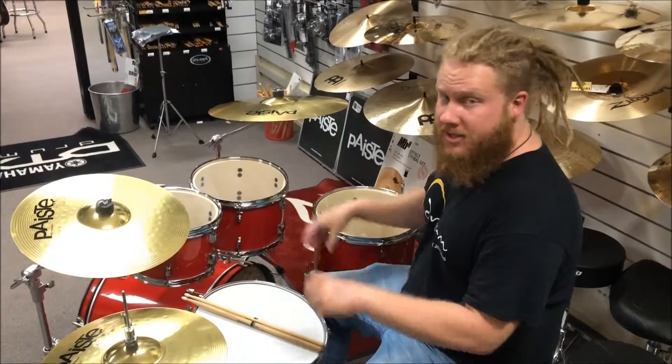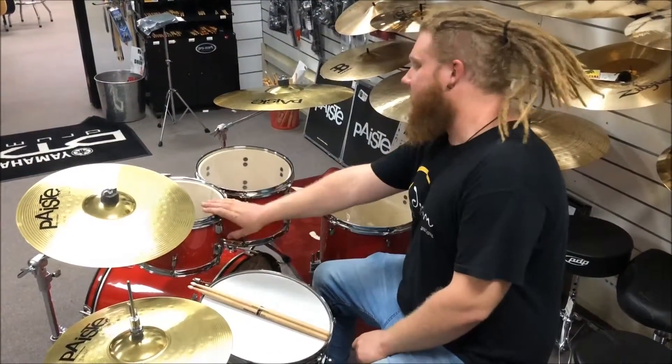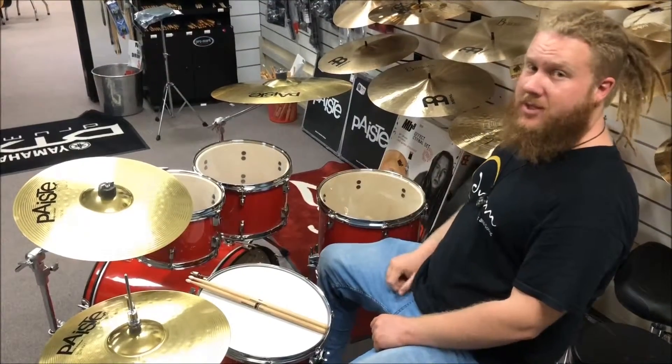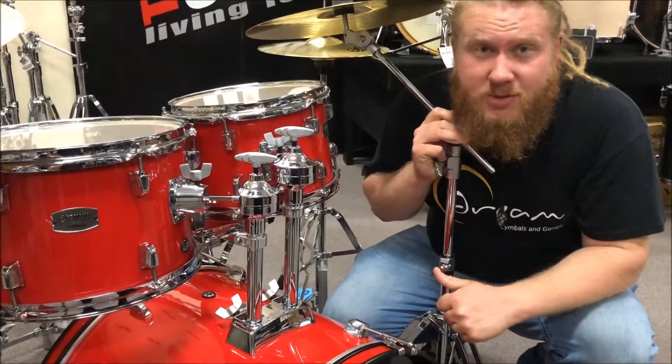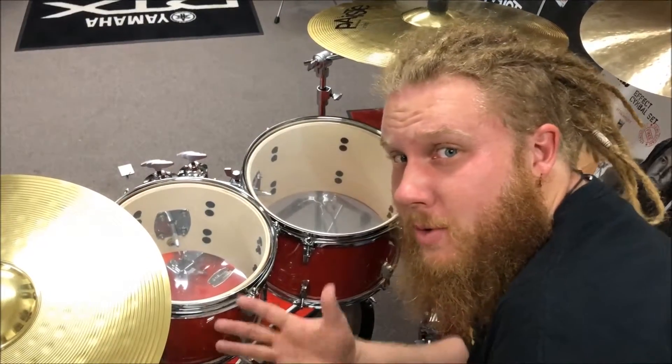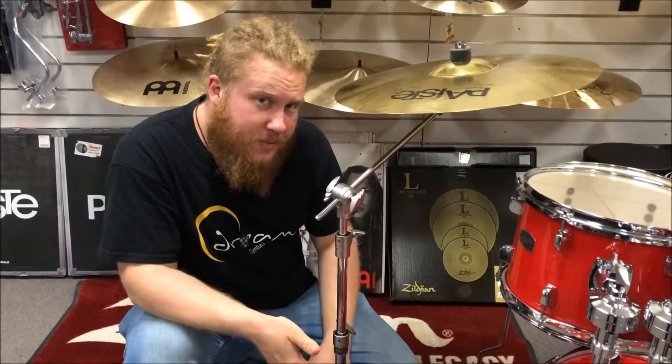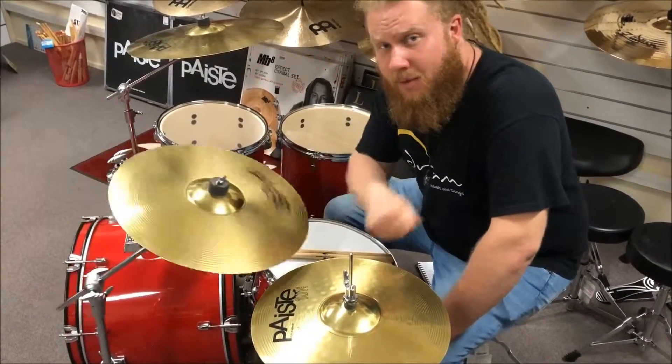Starting off with the sizes: Fusion sizes — 14 inch snare, 10 inch tom, 13 inch second tom, 14 inch floor tom with a 20 inch bass drum. Twin post professional tom holders, single chain drive kick pedal, made from white poplar wood, steel hoops, double braced boom stands, German made pisty cymbals made of brass.